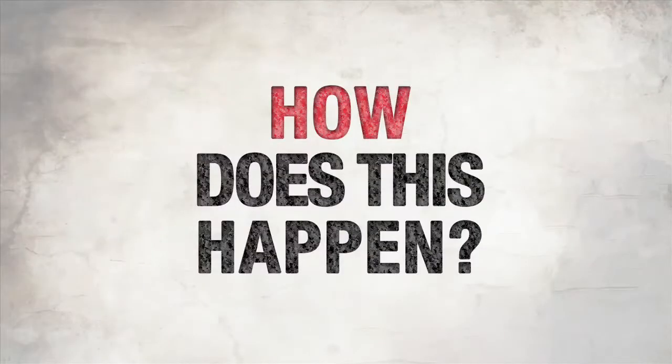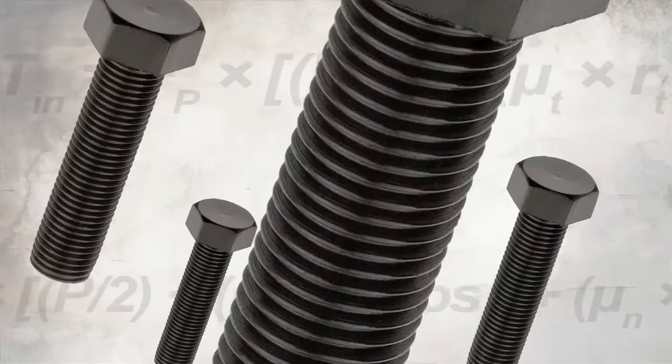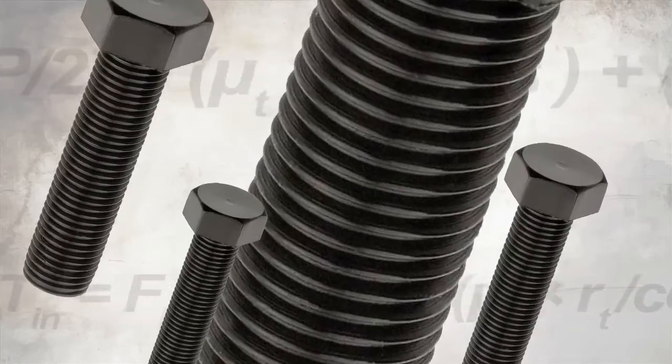How does this happen? It's all about friction. The problem is the coefficient of friction really varies bolt to bolt. If you have damaged threads, if you have inconsistencies in the joint from one fastener to another, you'll have variation in your clamp.